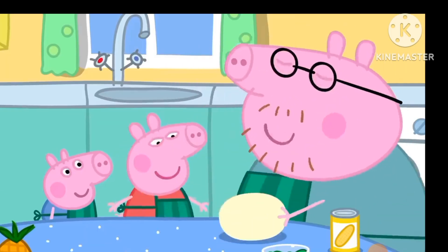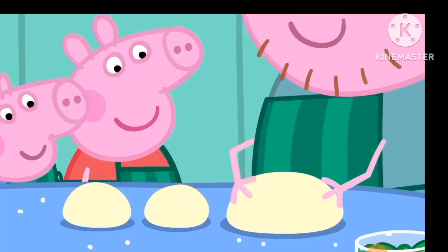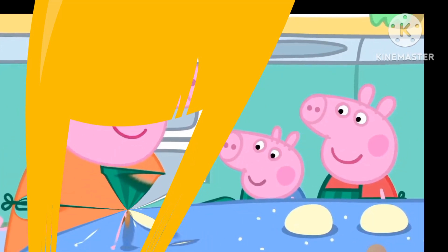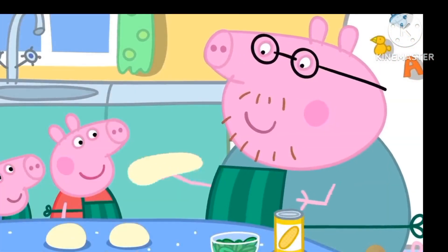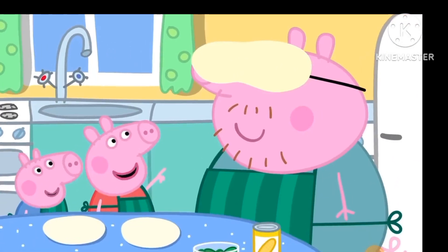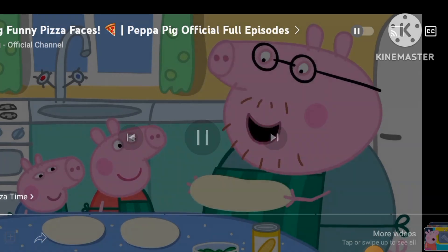That's enough kneading. Let's make the dough into four balls — one, two, three, four. And we roll them flat with a rolling pin. It looks like a pizza now. But an expert pizza maker doesn't need a rolling pin. Watch this. Daddy has a pizza on his head. Oh, this one can be mine.